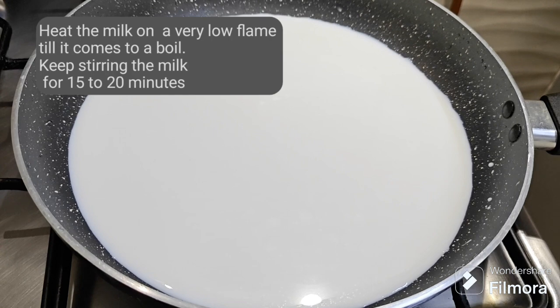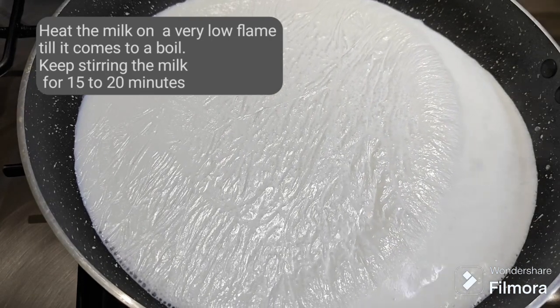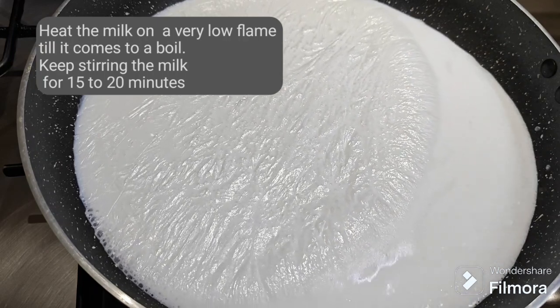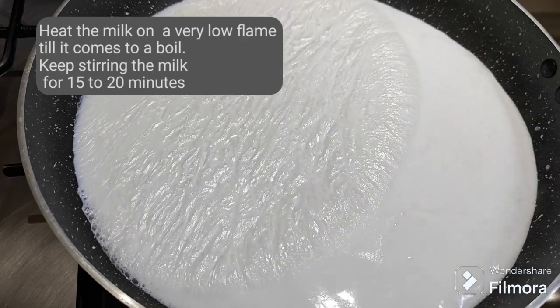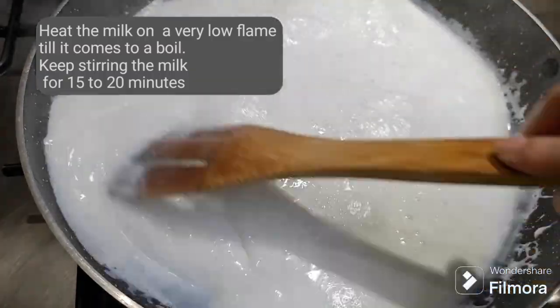A delightful and delicious modak prepared with milk, cashew nuts, and mawa. Heat the milk on a very low flame till it comes to a boil. Keep stirring the milk for 15 to 20 minutes.